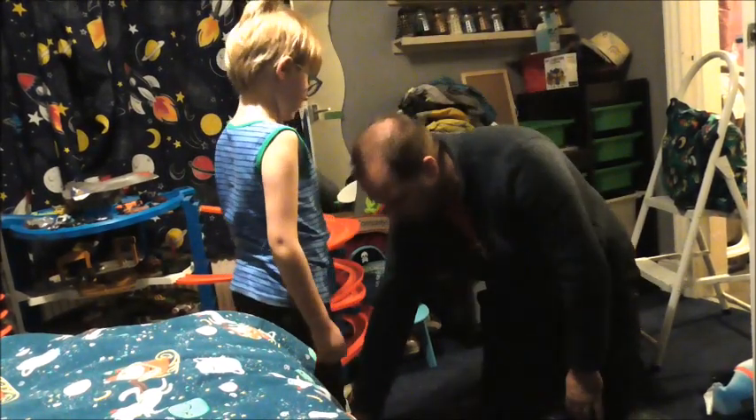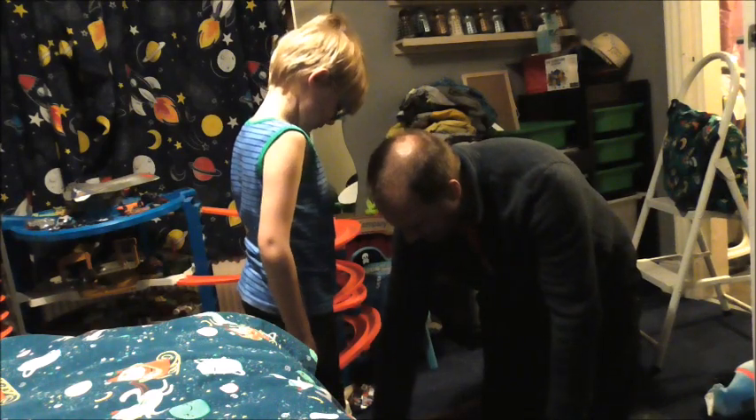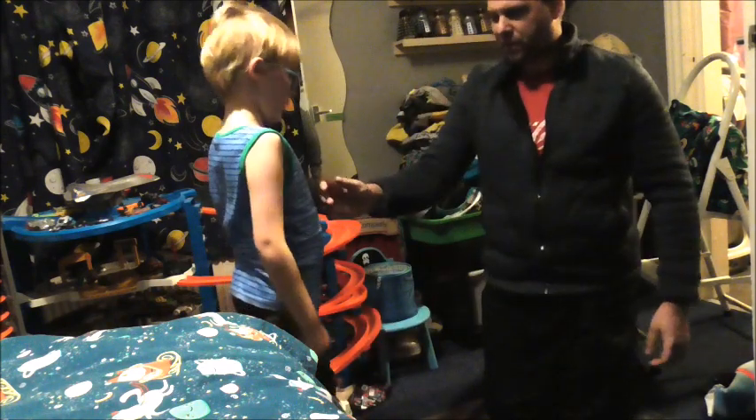So stand, that foot a little bit forward. This foot a little bit forward — so take a step back with that one. Take a step back with that one. A bit more than that. There you go.